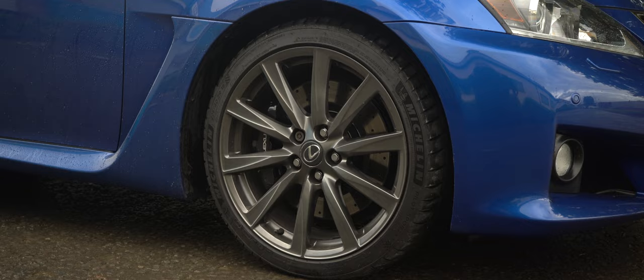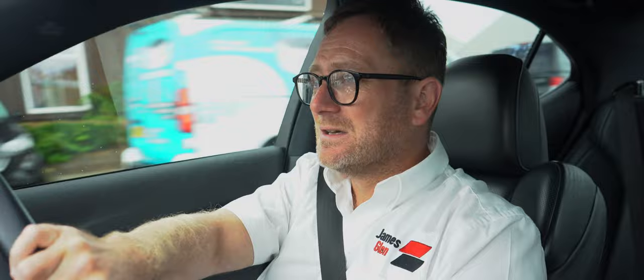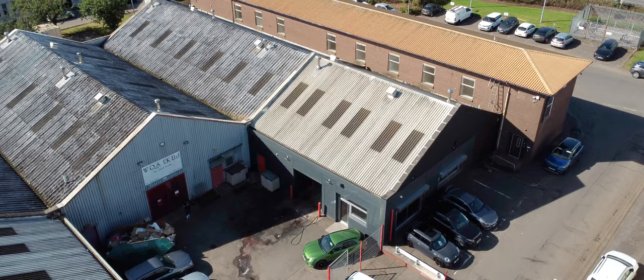So if you find yourself in the market for a performance saloon and you've never considered an ISF, do yourself a favour — Google it, YouTube it, watch the videos — and you will be absolutely blown away with just how capable, how reliable, and how much fun these cars can really be. I hope you've thoroughly enjoyed the video; I've thoroughly enjoyed making it. If you'd like to see more please give us a subscribe. If you'd like to find out more about the car we're on jamesglenn.co.uk, and over on socials you'll find us on Instagram, Facebook and TikTok.